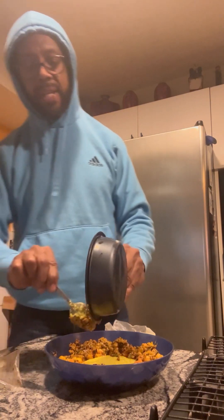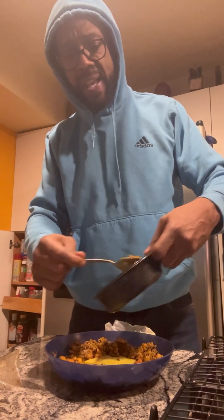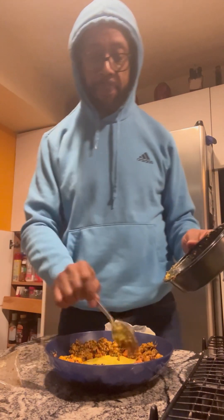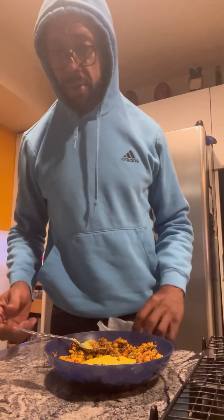I guess you have to start with the presentation when you're doing these videos — it has to look good, make people want to eat it. That's what made me want to make the video. I saw somebody else post some grits, and I've been eating grits almost all week. I ran out a couple days ago, then saw that clip and said hey, I just bought some grits — I'm gonna make my own.